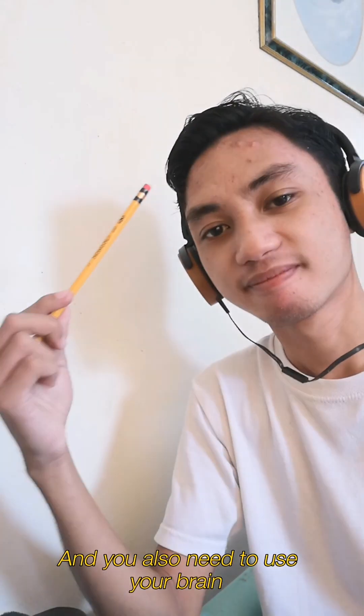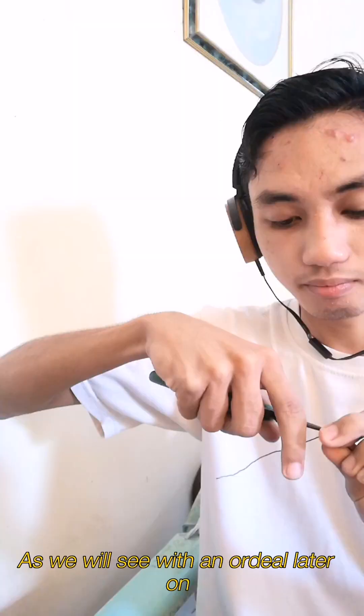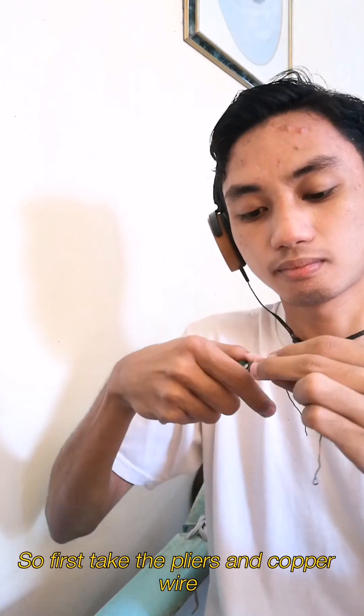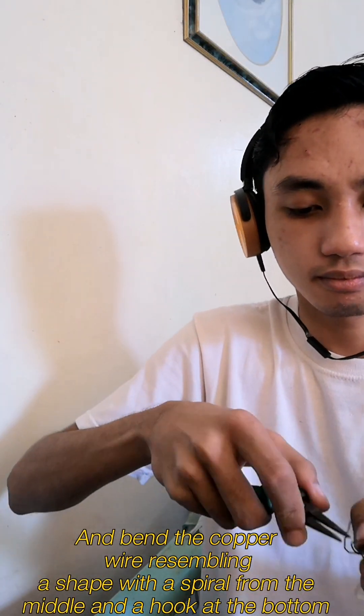You also need to use your brain, as we will see with a hands-on demonstration later on. First, take the pliers and copper wire, and bend the copper wire into a shape resembling a spiral in the middle and a hook at the bottom.